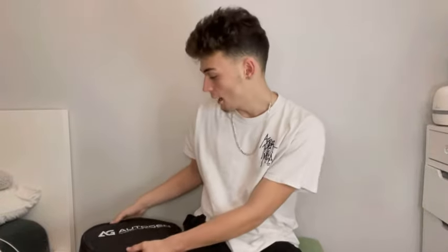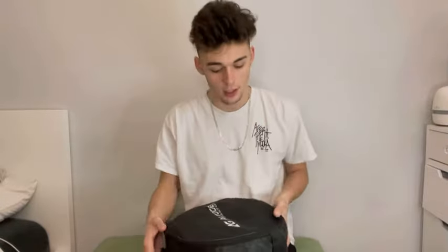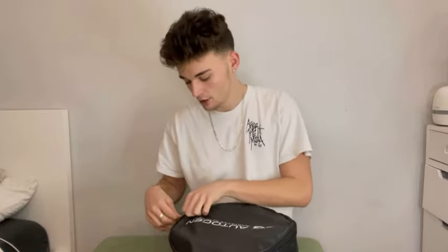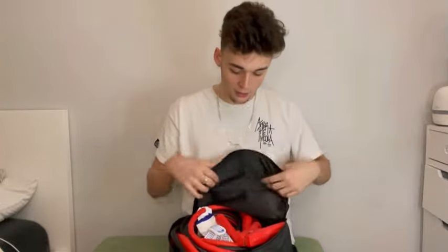Hey guys, it's Vinny. I just got my AG Autogen jumper cables in from Amazon. I've been waiting a good amount of time for these because I really needed jumper cables, and it took me a while to find out which ones I wanted, but these ones clearly won. So let me show you guys what comes in this box.